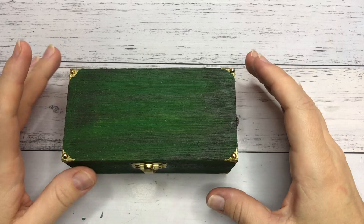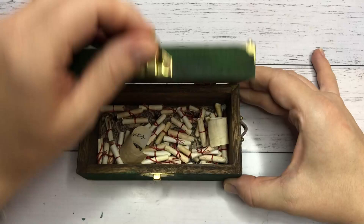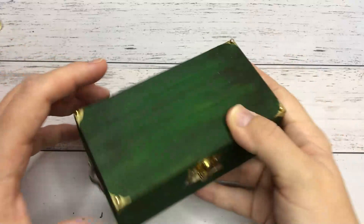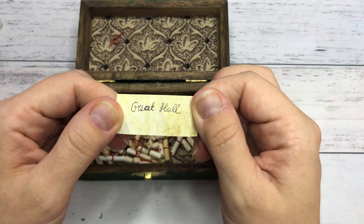Hi everyone, my name is Chintel and welcome back to another video. Today it's time for the third Harry Potter Matchbox diorama. If you haven't seen the other two yet, please check them out in the link below or in the iCard section. Let's see what the next prompt is. How about this one? The Great Hall — that's very exciting. So let's get into it.